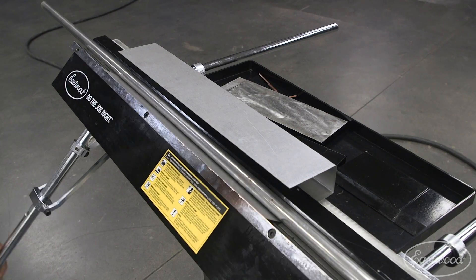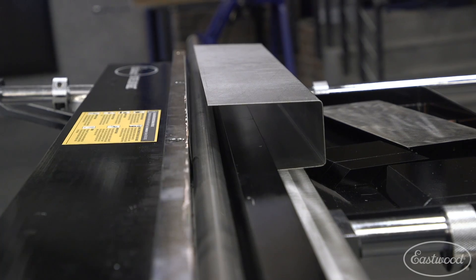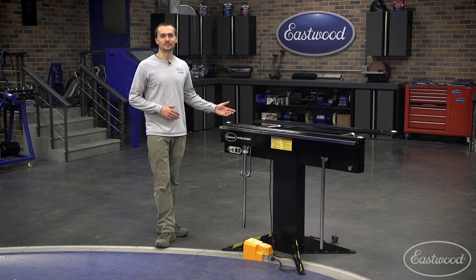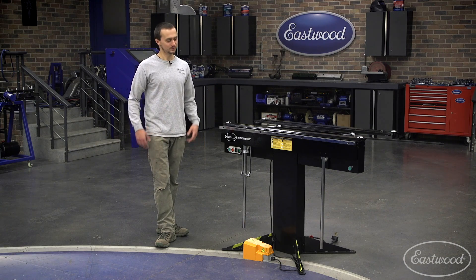You can even use a piece of steel tubing to make a radius bend. All you do is set it on there and use it as your top leaf. Now that you know a little bit about this, let's bend some stuff up and show you what it can do.